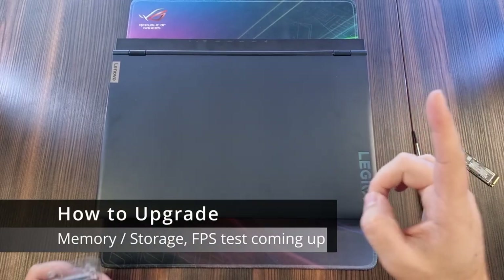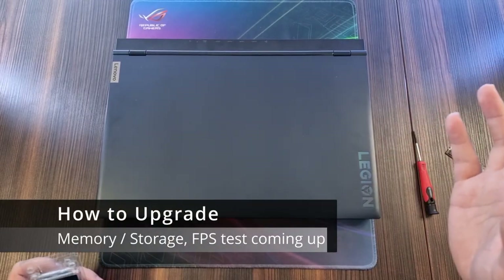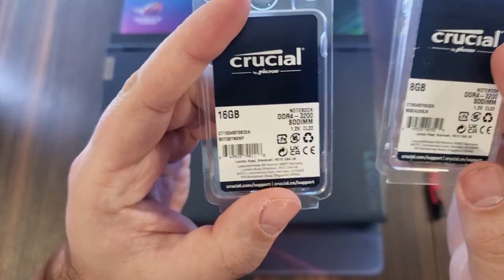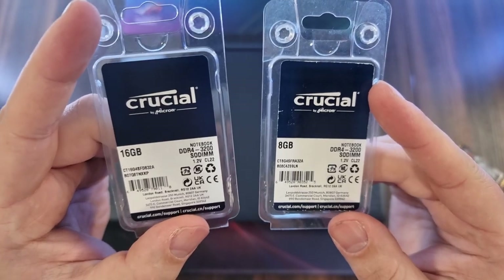What is up everyone? Welcome back to the channel. So today we're going to be upgrading the Lenovo Legion 5. We're going to be using these two sticks — it's going to be a total of 24 gigabytes.